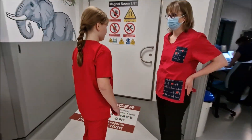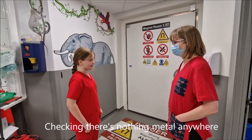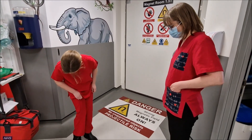We've got to check for metal. Do you remember why we need to check the metal? Anything metal can just fly into the magnet — so that's the dangerous bit about it — so we need to make sure all our pockets are empty.